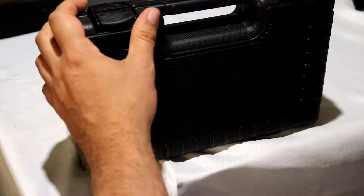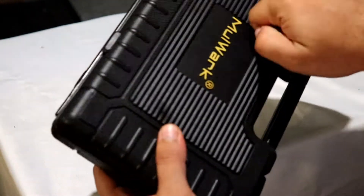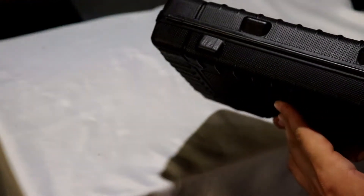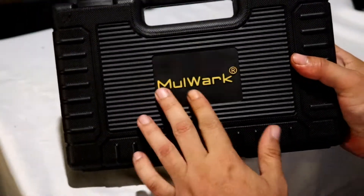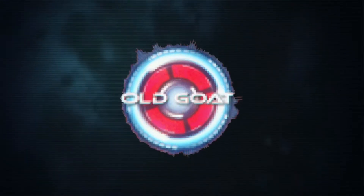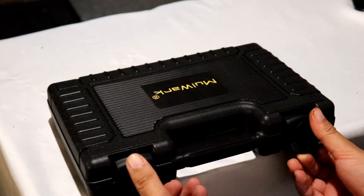So that just slides right off there. The first thing you're going to notice is the case is really solid feeling — it's not cheap plastic. At least it feels like it's a little more sturdy plastic. A nice little MOLWORK emblem on it, which we like.